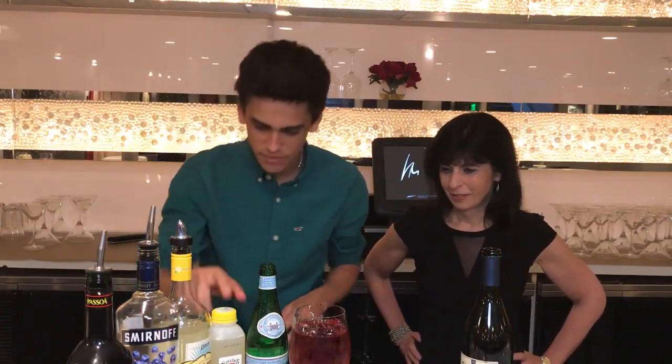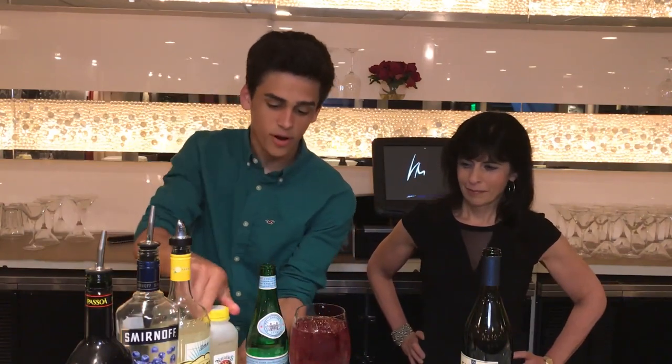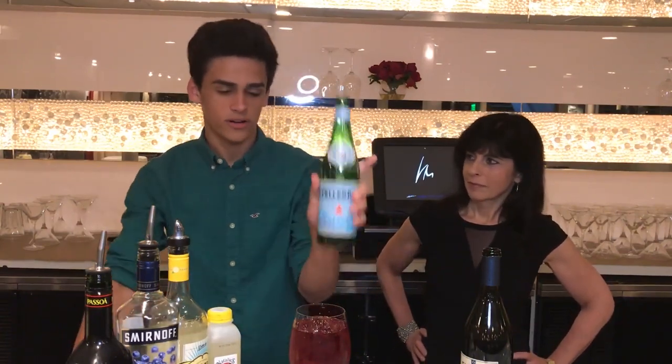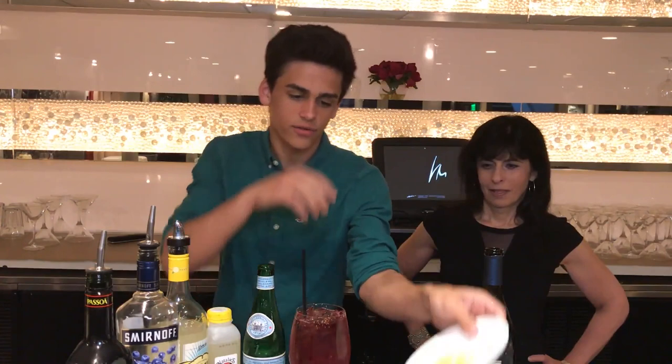Next, we're gonna add some lemonade to give it more of a citrus flavor, and top it off with some sparkling water. And last but not least, a straw and your fresh fruits.